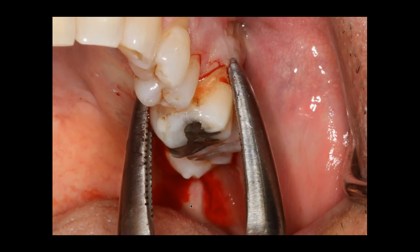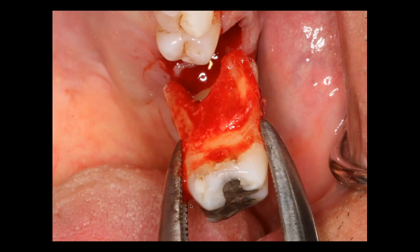I will then take my tooth delivery instrument. And you can see we took a very difficult tooth out in a very short amount of time, very atraumatically to the hard tissue, very atraumatically to the doctor, and very atraumatically to the patient.